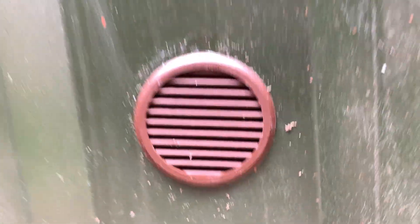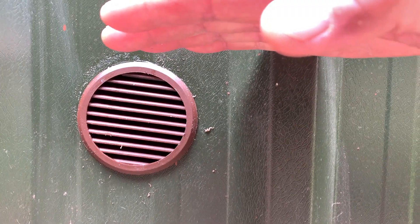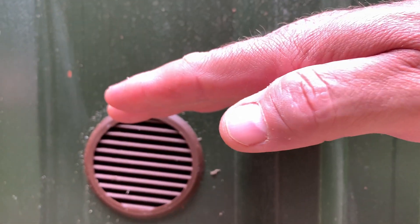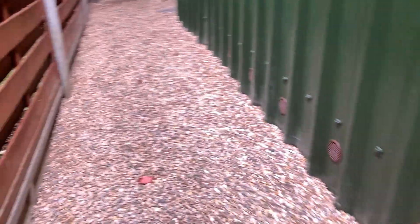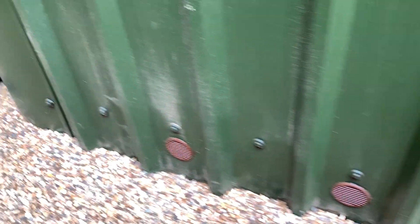To get airflow right under the top of the joist — it's probably around here. There's a fall on my garden so the front of the build is a lot higher, and as you can see it gets lower and lower towards the back. So to keep the airflow going I've got the vents all along here.